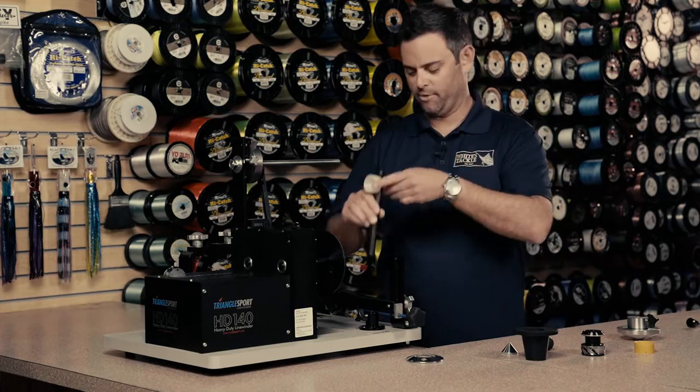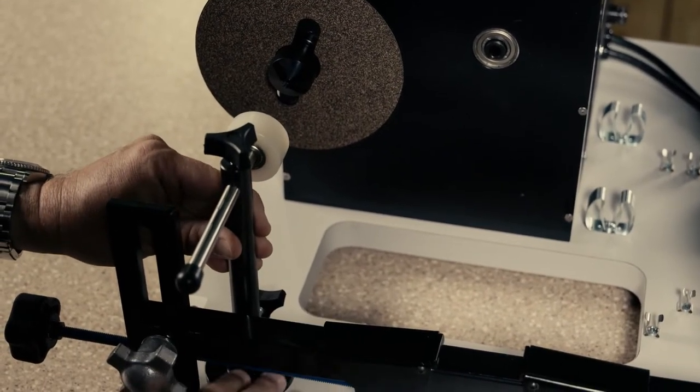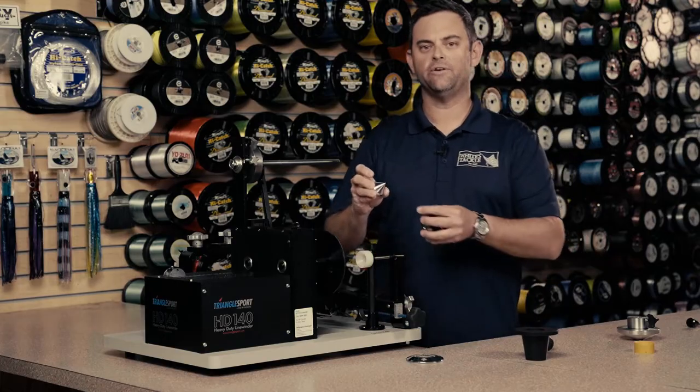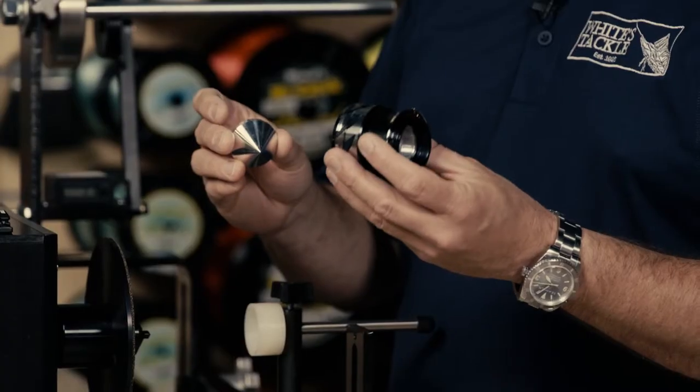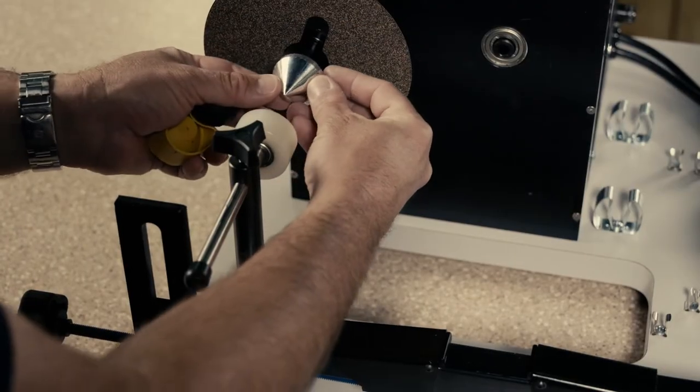Then we're going to take the support arm and insert it into the hole on the base of the HD 140. The centering cone helps balance the spool on the machine, so we're going to go ahead and insert that on the cone point assembly.